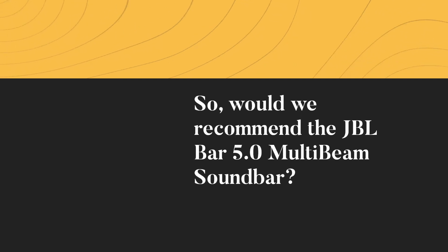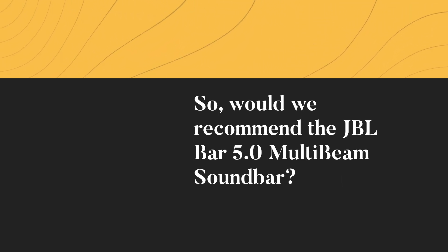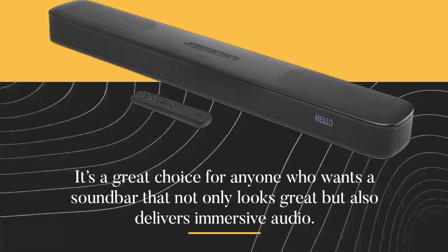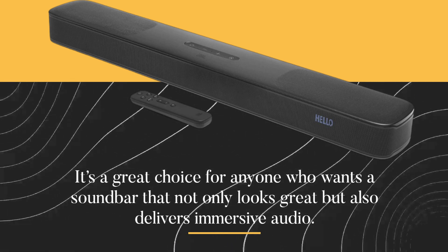So, would we recommend the JBL Bar 5.0 MultiBeam soundbar? It's a great choice for anyone who wants a soundbar that not only looks great but also delivers immersive audio.